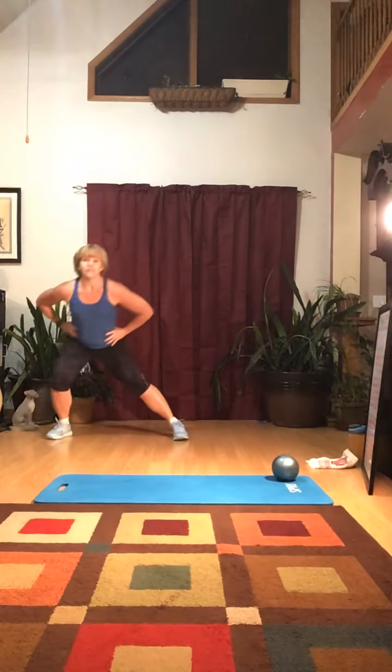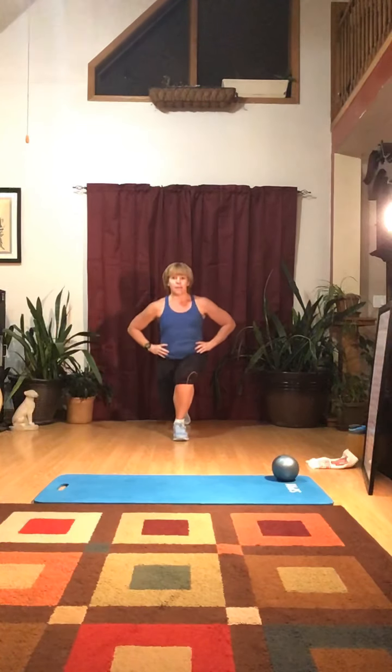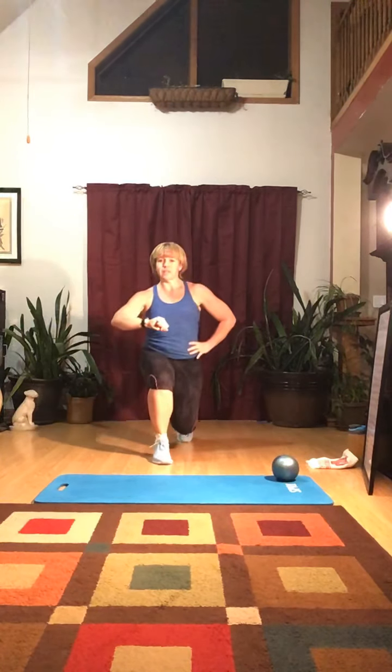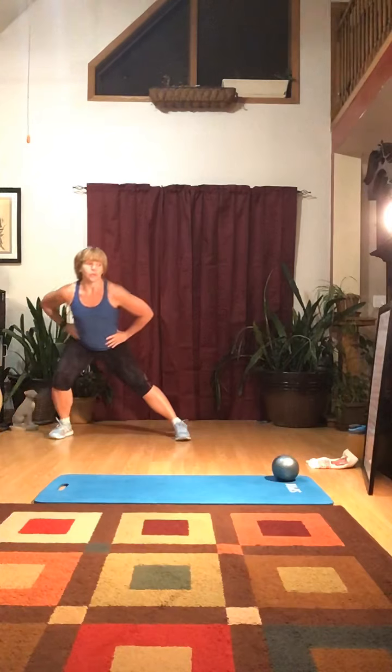Before you run, you don't want to just take off running. One of the things I've read is that you want to do some different things to warm up. You can walk first, or walk and jog. But before you even do that, they suggest doing a lunge matrix. You're going to go forward, side, and back — then the other side. Forward, side, and back. Do this for about 3 to 4 minutes, keep alternating.